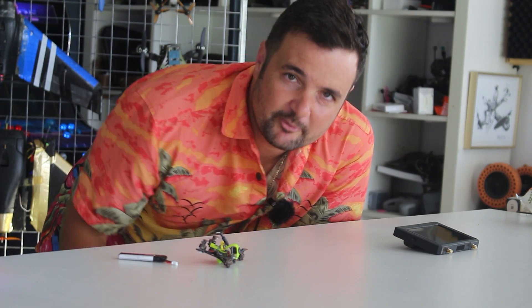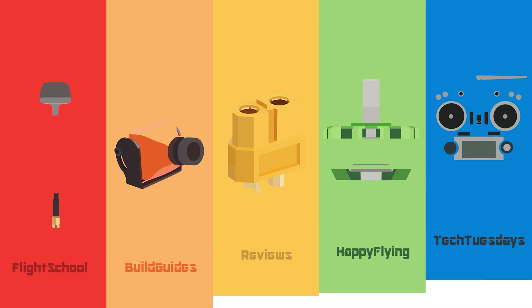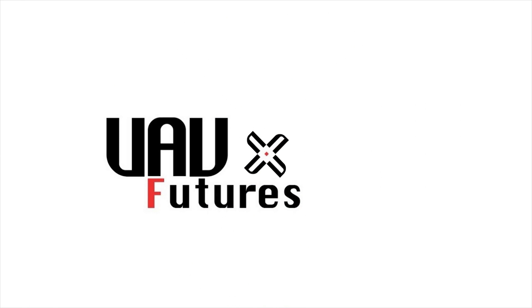I must-have FPV accessory at 2024 and I'm going to show you why you might want to get this one. G'day you absolute legends. Stu here from UOV Futures and let me ask you a question.